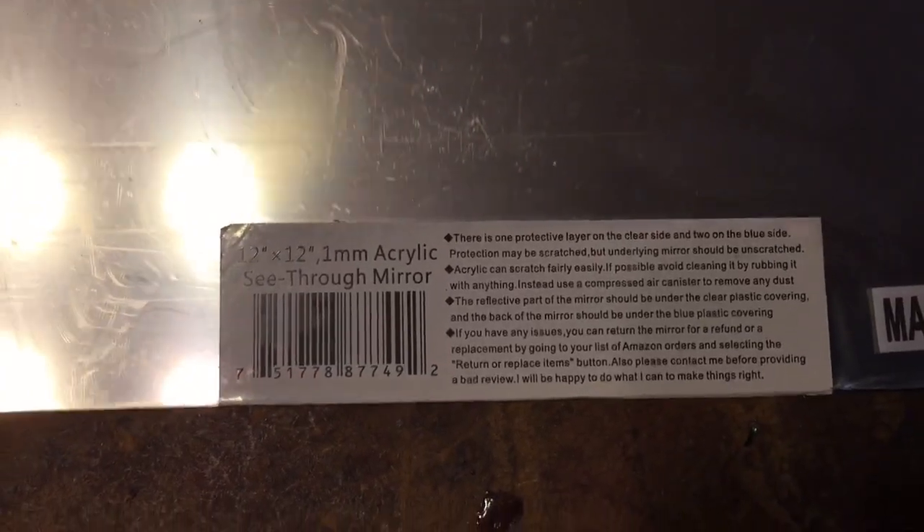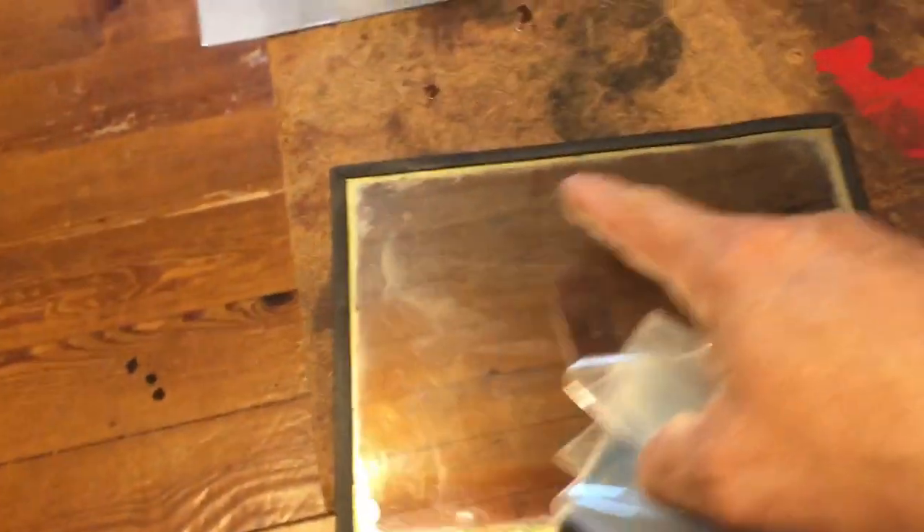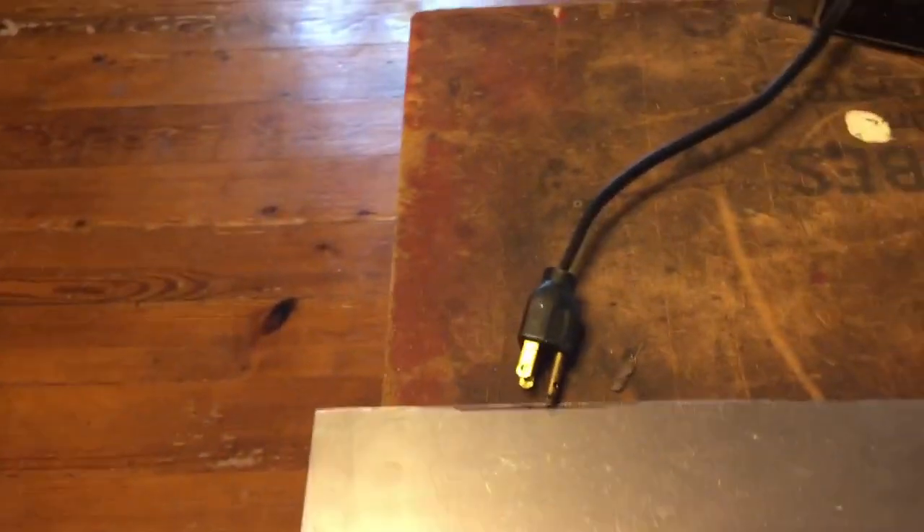You're going to see a video clip of a Honeymooners segment before and after. What I've done is I went on Amazon and found a piece of acrylic see-through mirror — I think I paid $15 for it — and I cut it to the exact measurements of this original beam splitter.